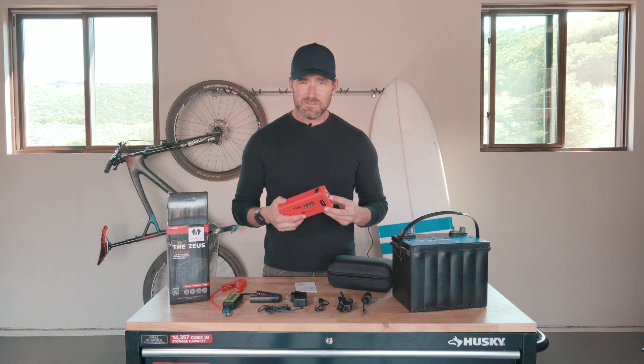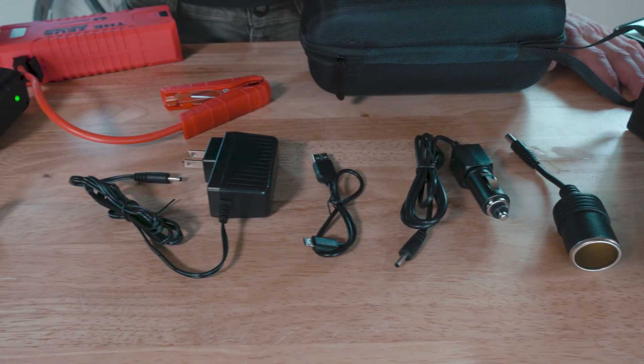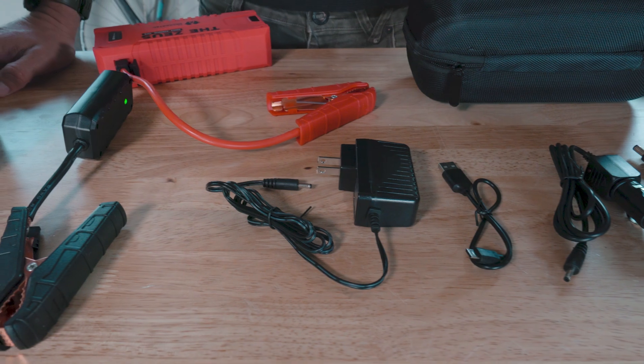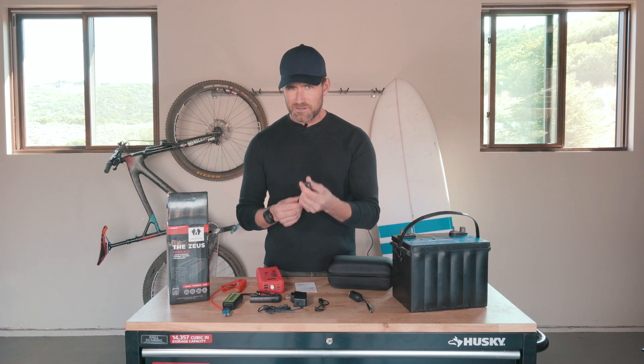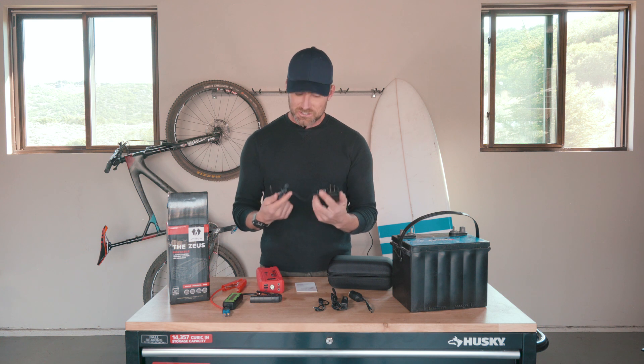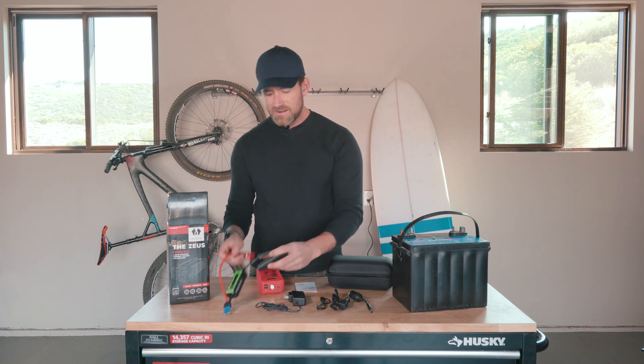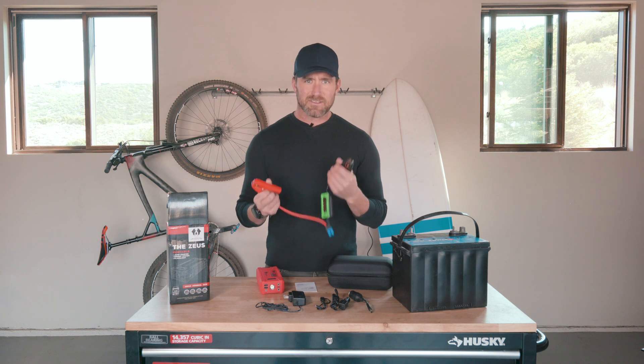So you're not just getting the Zeus, but you're getting a complete collection of cables. We've got a cigarette lighter adapter for power tools and air compressors, a cigarette lighter charger to charge it in your car while you're traveling, a power outlet charger to charge at home, a micro USB, and of course the battery clamps to help jumpstart a car.